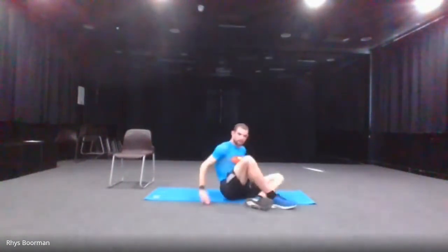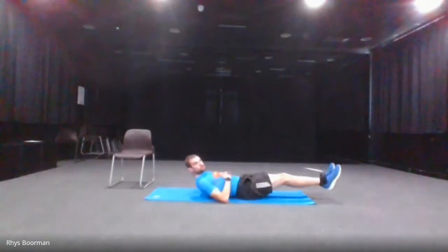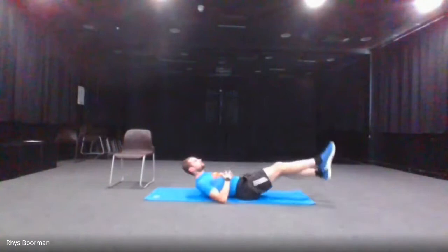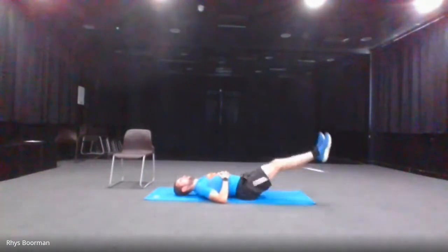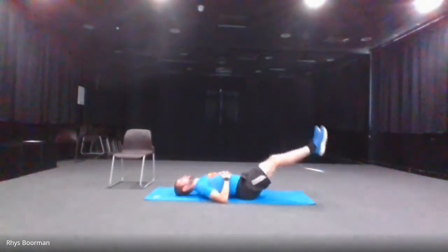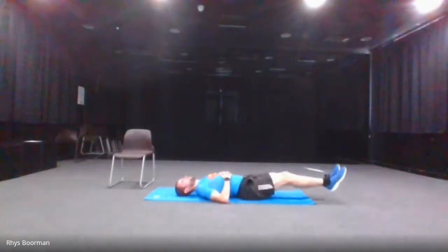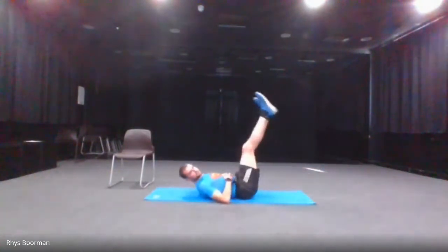And stop. The next one — going on to the mat — is the leg raises. Leg raises going up like that and then down. If you can't do it, maybe do one leg or have a rest in between. Let's go, 30 seconds. Don't forget to breathe as you're doing it. 10 seconds left.